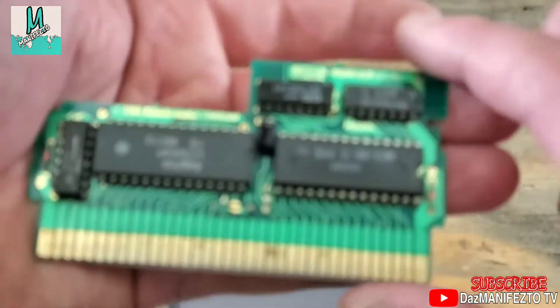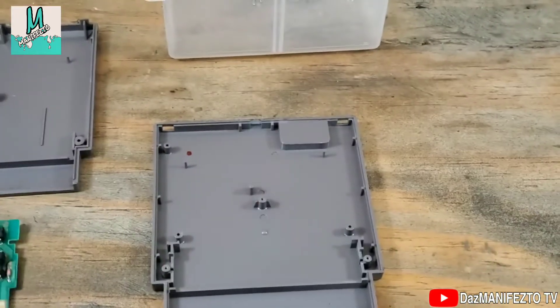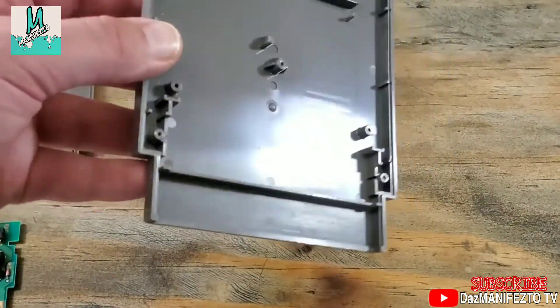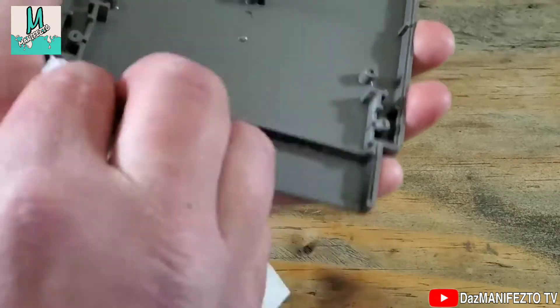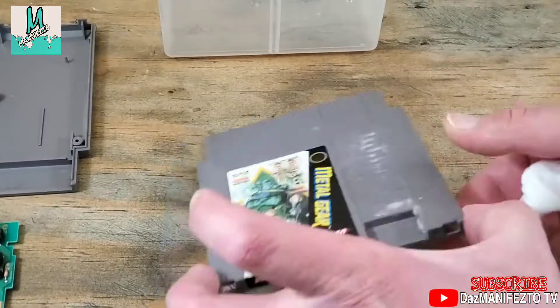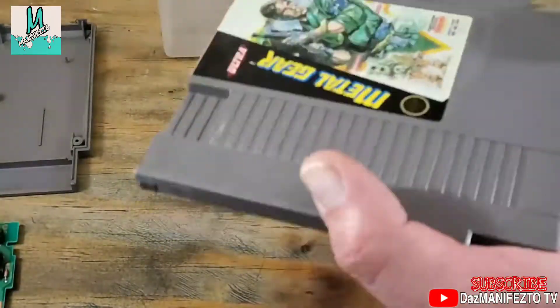We'll also check this capacitor too, just to make sure it's okay. This side doesn't look too bad, but we'll still get it clean. I'll start by wiping everything down with non-bleached Clorox wipes. Be careful around that label — if you get a little bit on it, quickly dry it off, otherwise you will damage it.